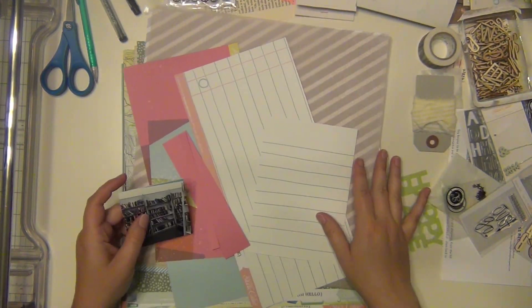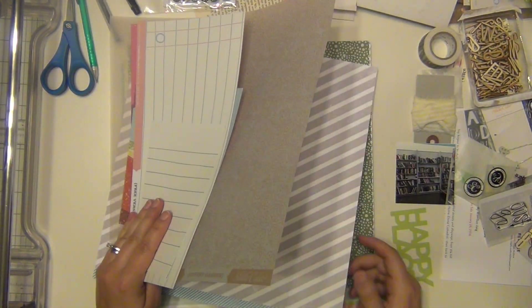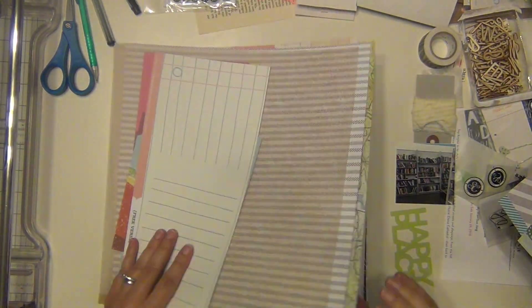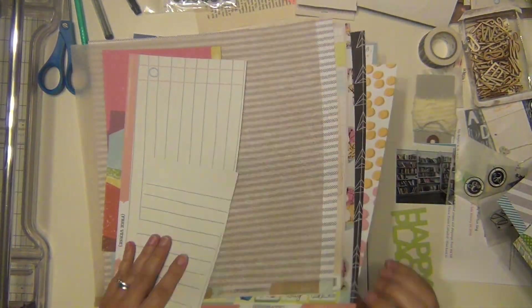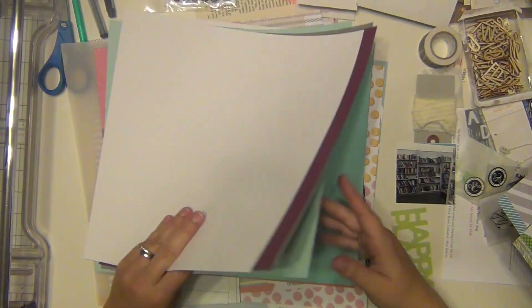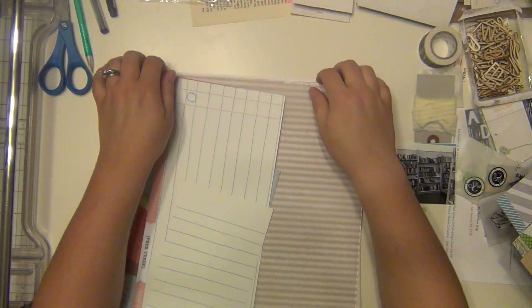Hey guys, it's Sarah and I'm here with my second layout using the Studio Calico kits that I'm trying to work my way through. These are the last ones I have, so I'm really trying to get some pages done with them so I can be done. This one is going to be about a place where I go and buy a lot of books in our town.